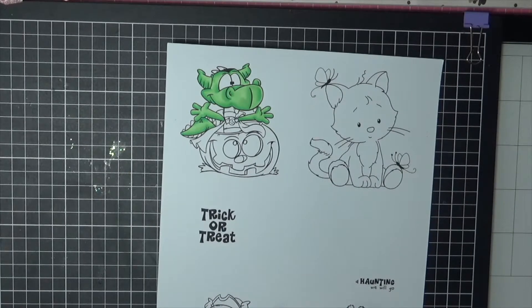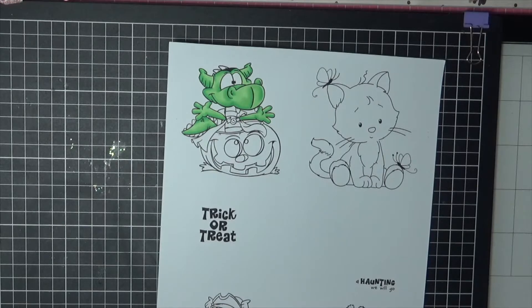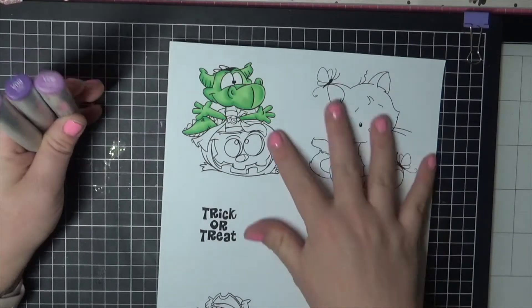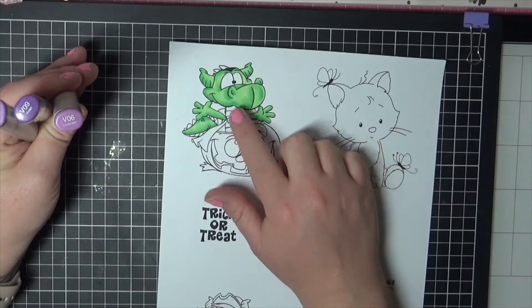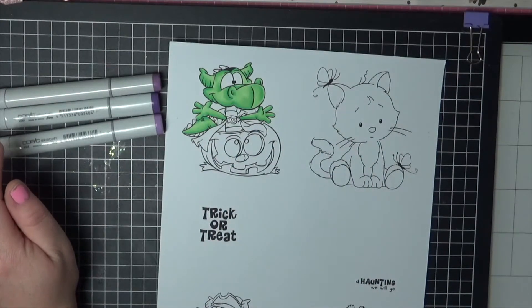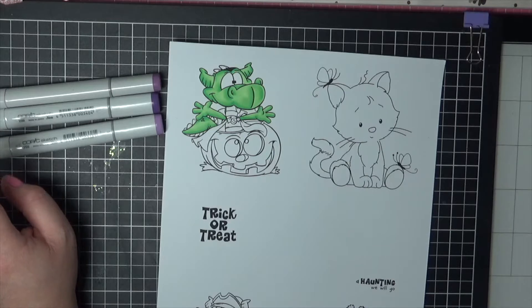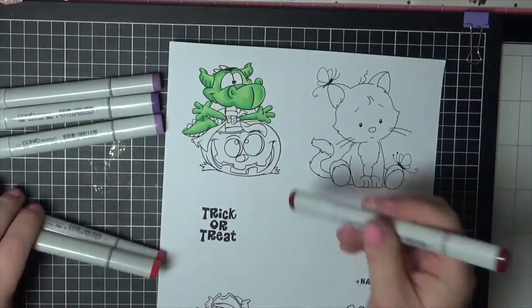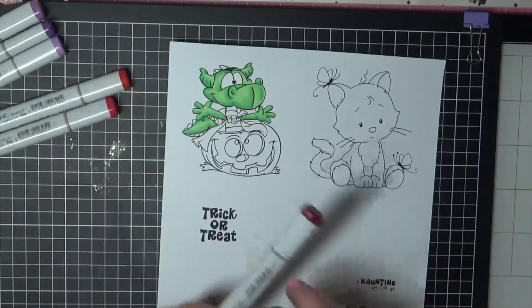What colors are we going to use? I would like to add some sort of purple — so maybe V04, 6, and 9. And then do we do a red cape? That would look awesome, I think. So let's go with R17, R39, and maybe some R29 for the cape. Let's work on the cape first.